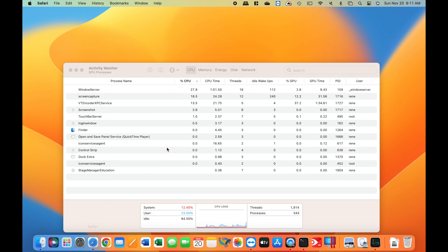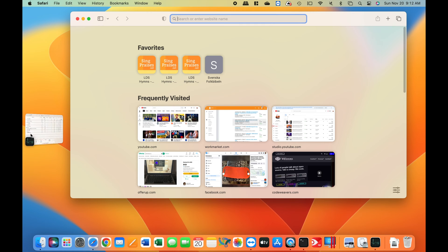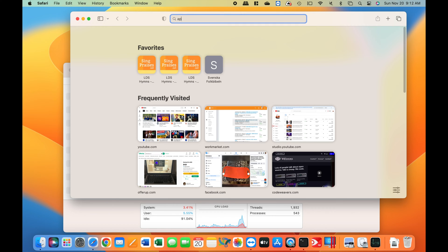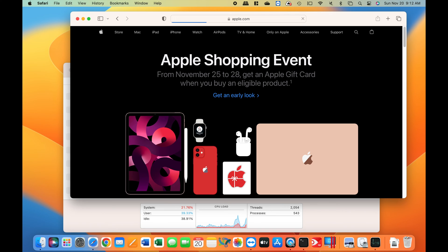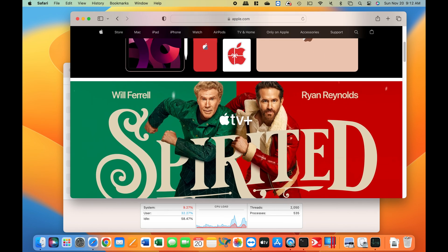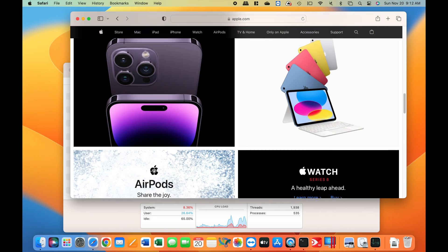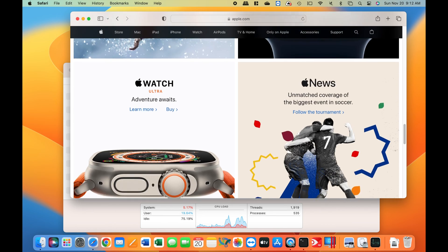There was no immediate or significant impact on resources — not very much at all. You can see most of the CPU is idling. And now Safari — I just want to go ahead and browse Apple.com and scroll through, just to see it browse through something nicely and smoothly. After that, I'll launch the App Store.